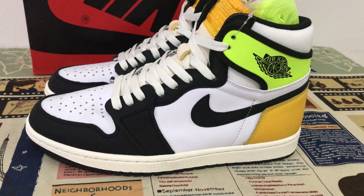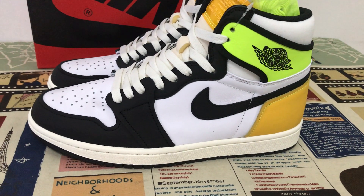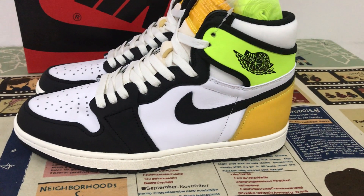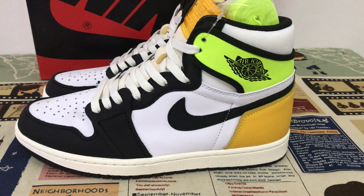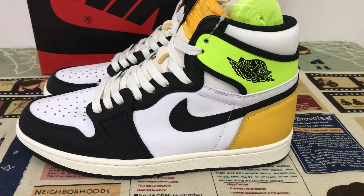We can see the features of the shoes with white, black, and University Gold, and wall.